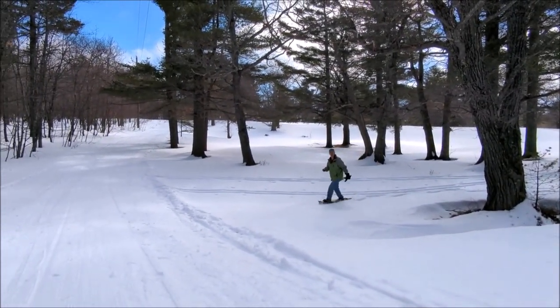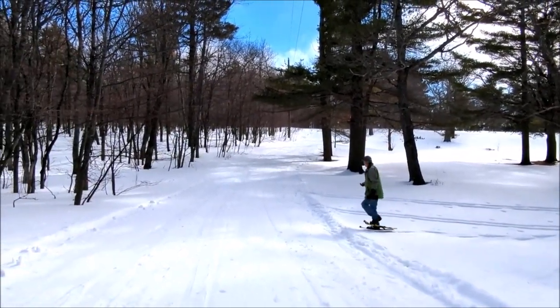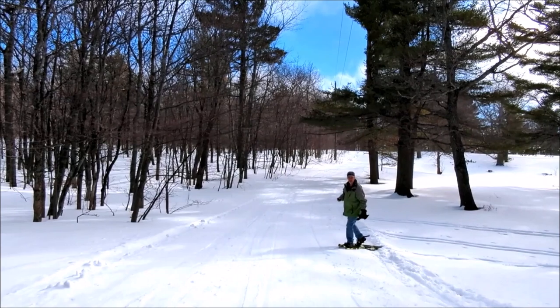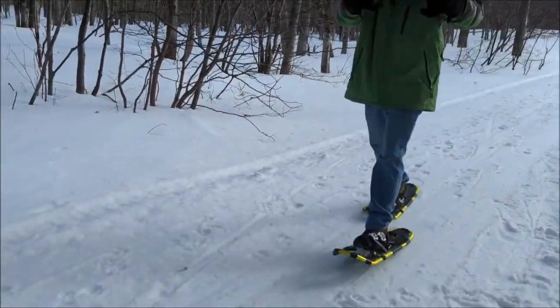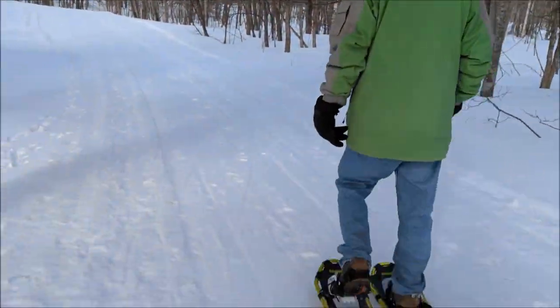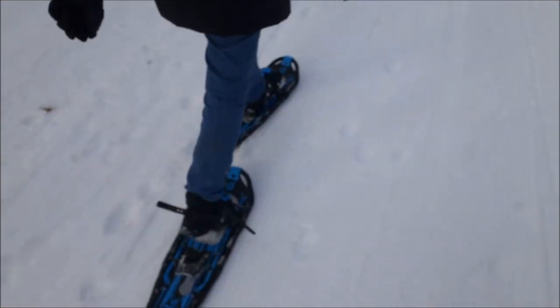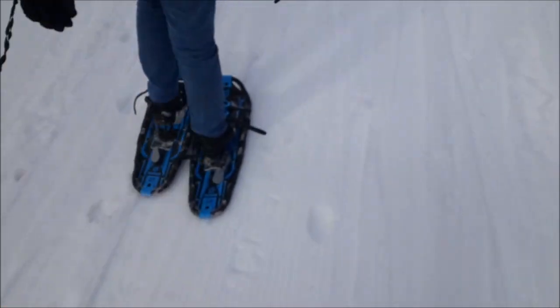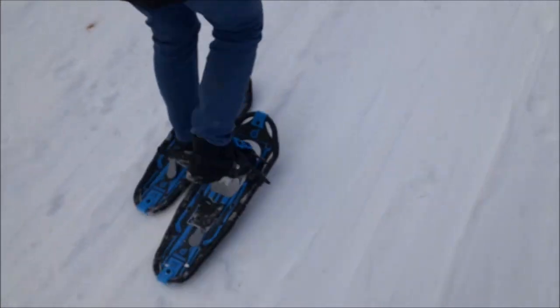Oh, I'd be knee deep right there. Pretty cool, huh? I know snowshoes can get really expensive, but these seem great. These are cool — get these. I walked through some deep stuff, but I definitely would have fallen through without them.